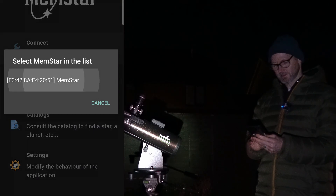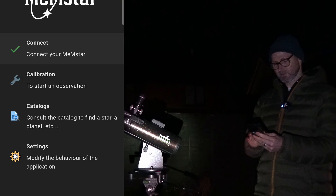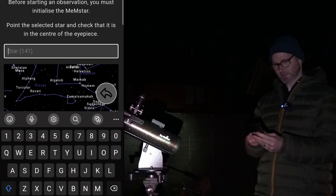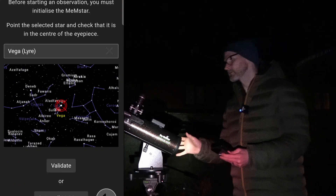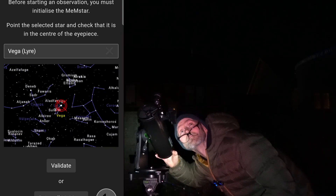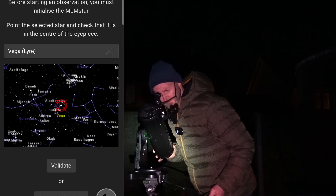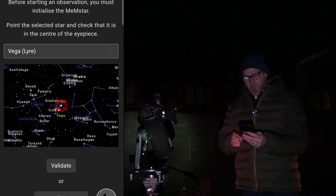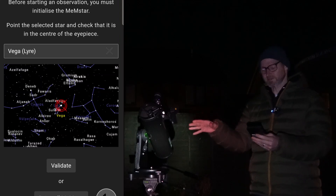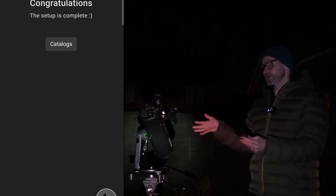Starting the app and connecting again. It's given me the option to start from scratch or keep the alignment we did last time — we're going to keep it. Then hit calibration to start observing. It's prompting a one-star alignment, so I'll put in Vega, which is behind the camera at the moment, go to it, get it in the center of the eyepiece — I've got a 25mm eyepiece today so a wider field of view. Validate, and it says congratulations — we're set up.